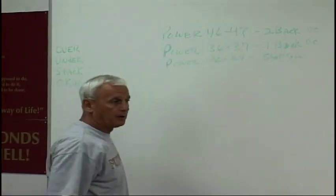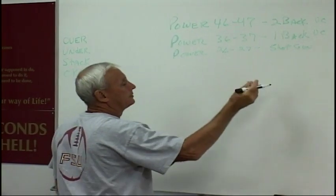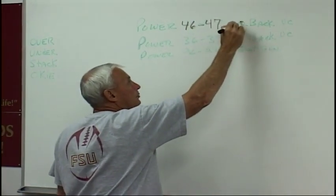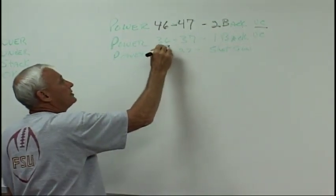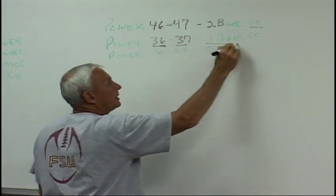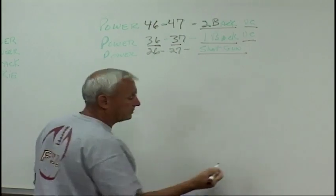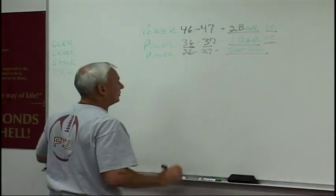We're going to work on the power play. We're going to run three different first-down groups. We've got power 46 and 47, which means we're running two-back under center. We've got power 36 and 37, which means we're running one-back under center. We've got power 26 and 27, which is a shotgun — we can line up in the shotgun and run at the top. We're going to run against over, under, and stack.